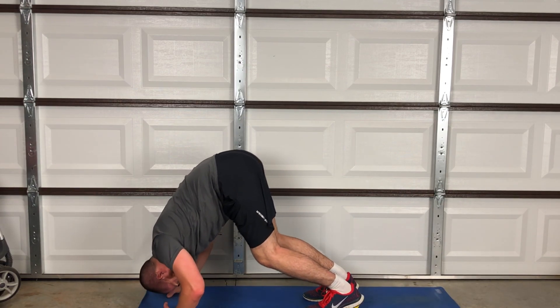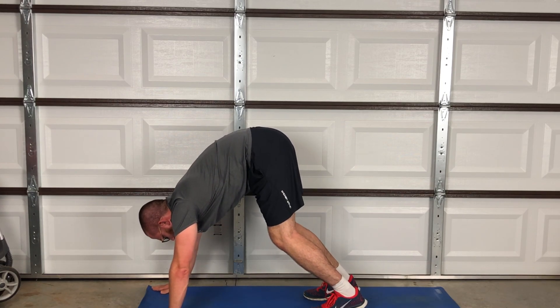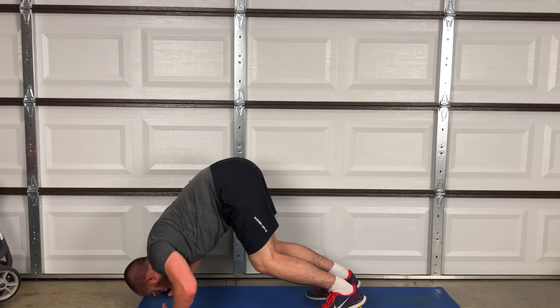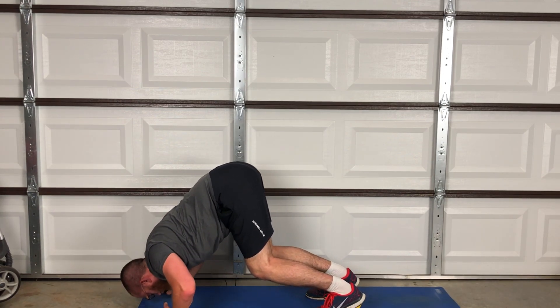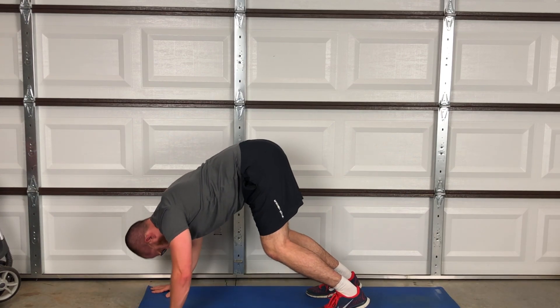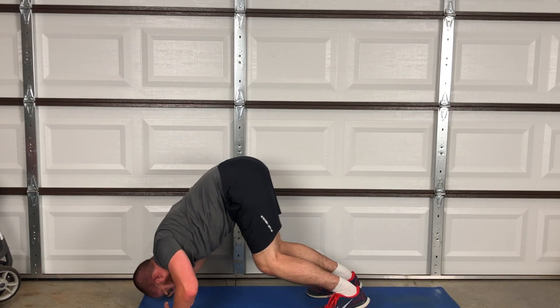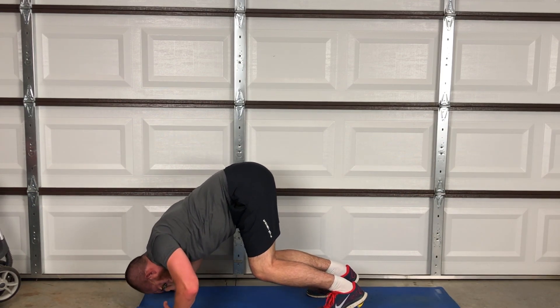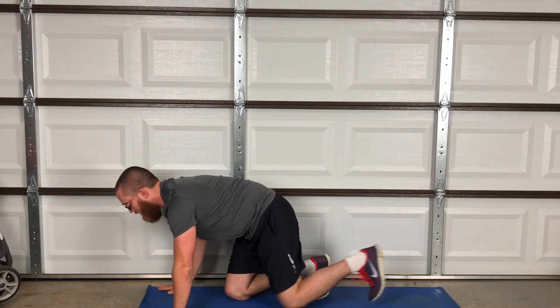Don't forget if you need a pillow — put a pillow under your head. 1, 2, 3, 4, 5, 6, 7, 8, 9, 10. Alright! From pikes we go straight into the Hindu pushups. Hindu pushups — standard formation, down, push out.